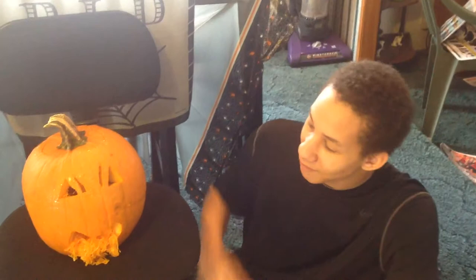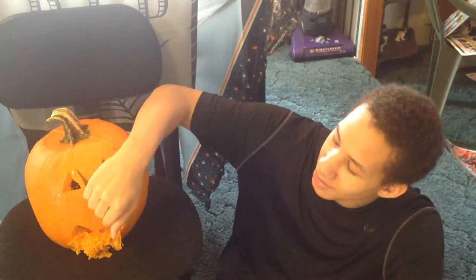So what I've done is, I've seen a picture, I believe on social media last week, of a pumpkin puking his guts out.